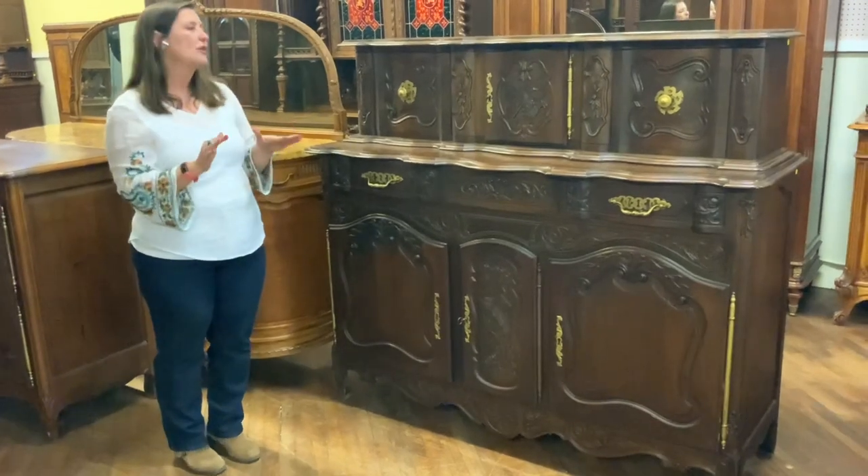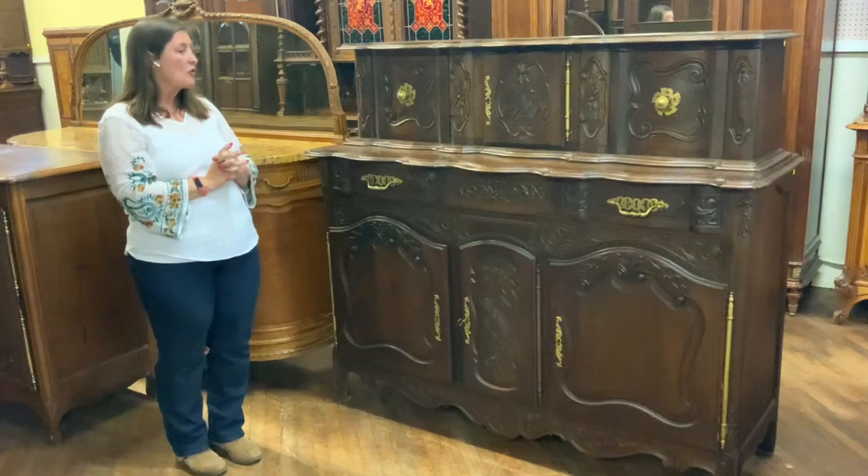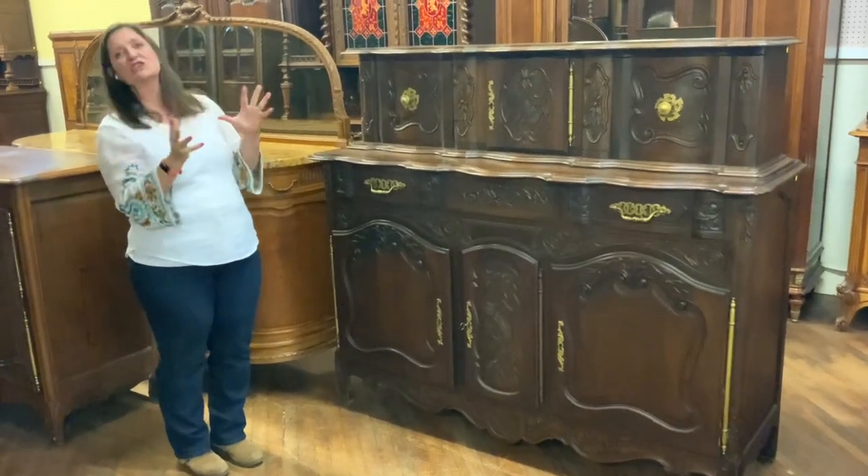It dates to right about 1900 and it is hand carved in solid oak. A very handsome piece in the French country style.